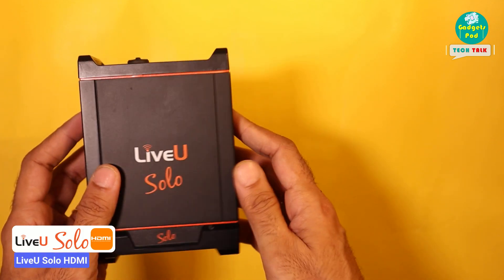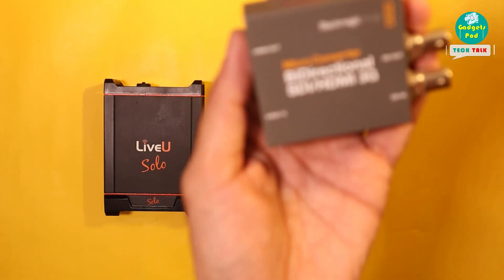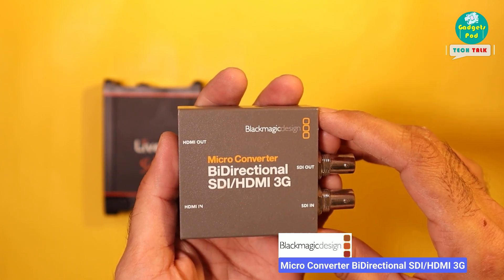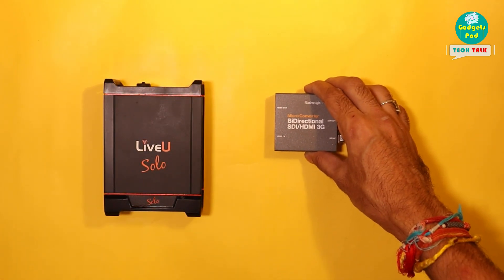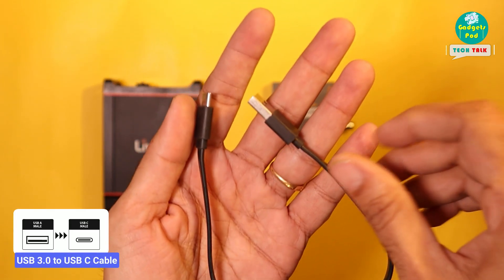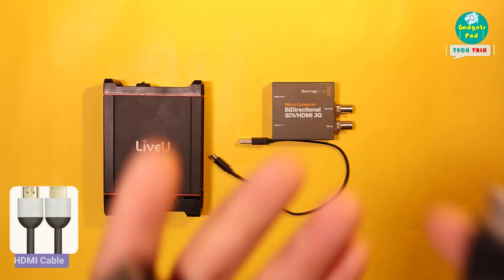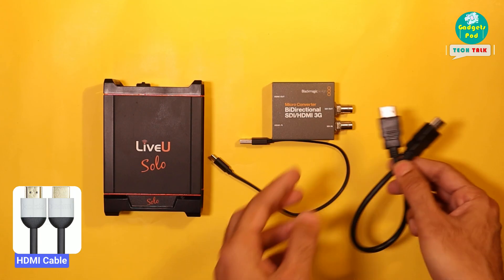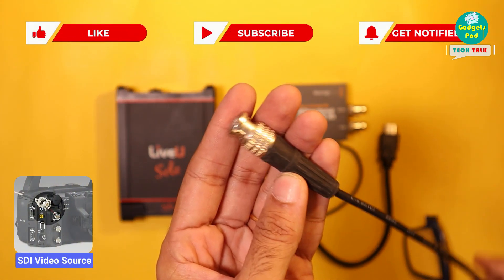To begin, grab your LiveU Solo HDMI. The main device we are relying on today is the Blackmagic Design Bi-Directional SDI HDMI 3G Micro Converter. It's been a game-changer for us whenever we require SDI to HDMI conversion and vice-versa. You'll also need a compact USB 3 to USB-C cable, a short HDMI cable ideal for connecting devices, and a video signal being delivered to your LiveU Solo HDMI unit through an SDI cable.